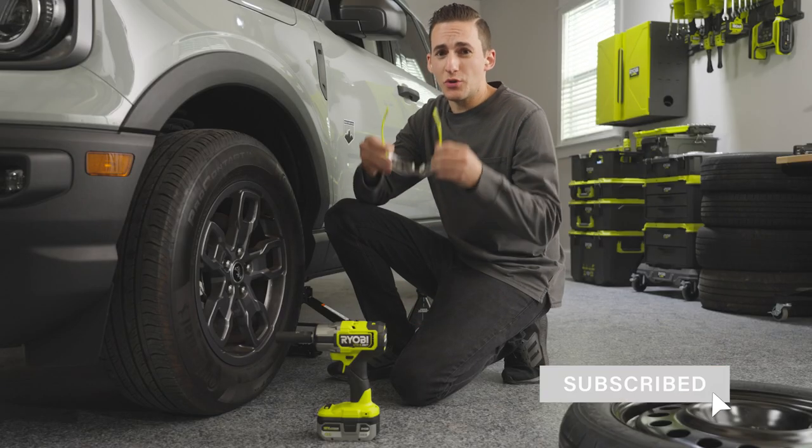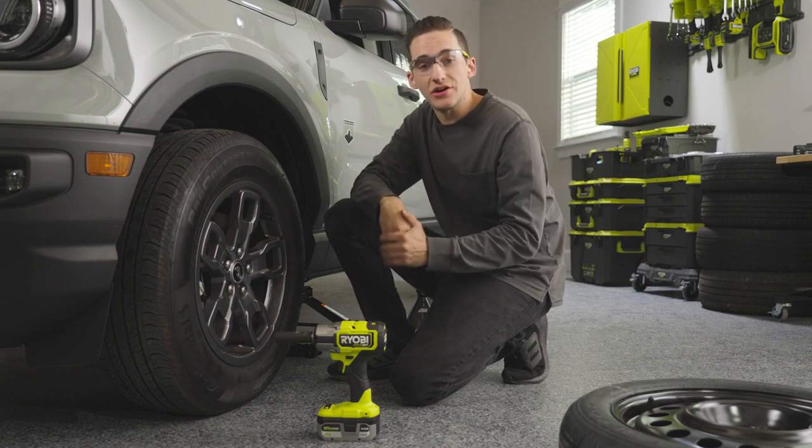Now, there are many situations where you may need to change your tire. Today, we're going to be showing you how to change out your spare tire.